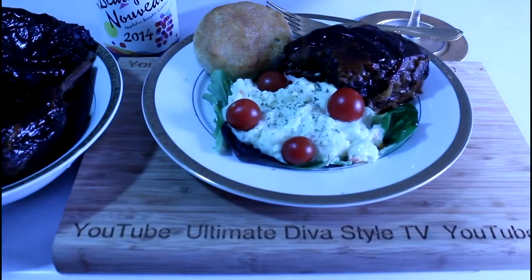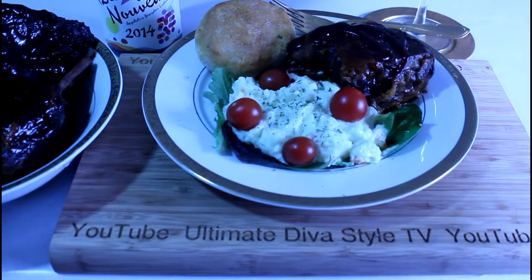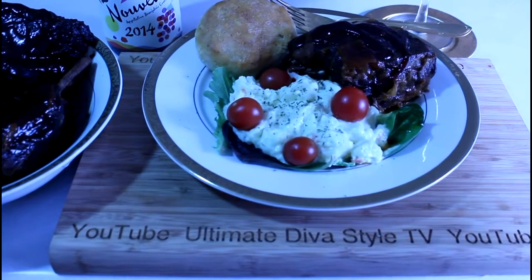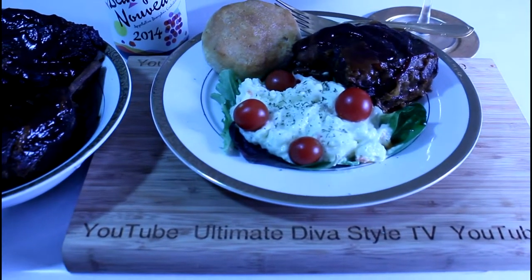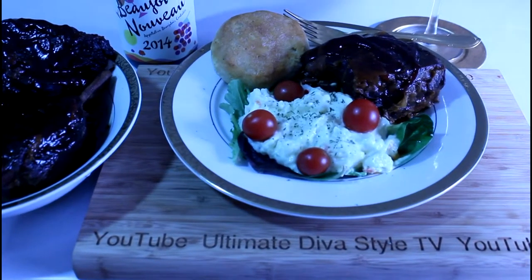Well, here are the short ribs plated up. I put more barbecue sauce on and added a bed of lettuce with tomato and potato salad and some Grands biscuits, buttered.